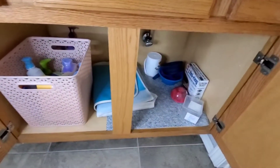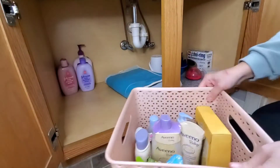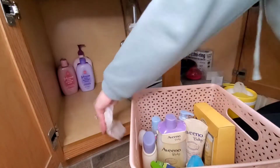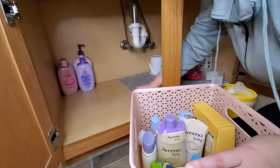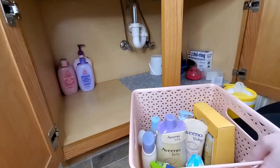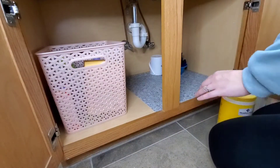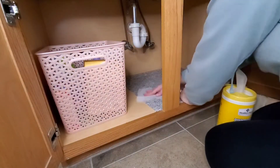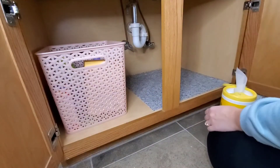Now this is the under bathroom sink storage area in my daughter's bathroom, which is also our guest bathroom. This tote holds her extra soaps and stuff, and I have some even more behind there. We're just going to wipe up underneath this and put it back before adding the storage bins we just filled from that closet in here. All the other stuff under this sink does not belong here — it's either a toy, it belongs in the garage, or it belongs in the trash. So that stuff's gone, this new stuff's coming in, and I'm super happy with how this turned out.